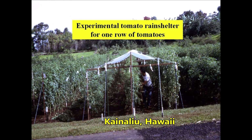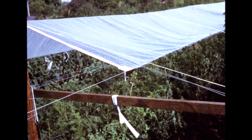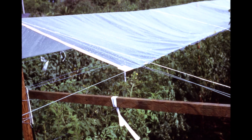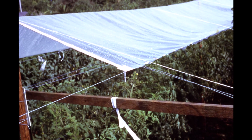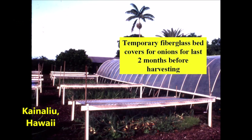One row of tomatoes was protected with a simple rain shelter. A close-up reveals tape and wires for attachment, and strapping over the top to prevent flapping. Ponding could occur near the sagging edges, so we eventually abandoned that concept.